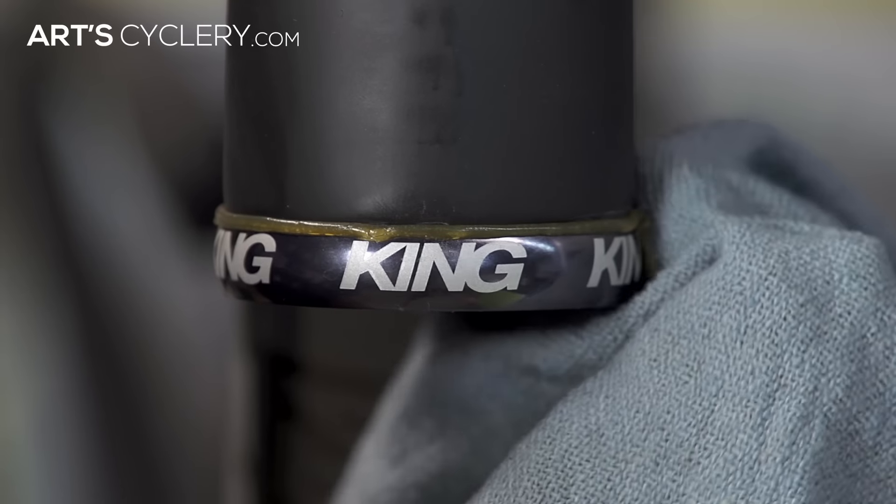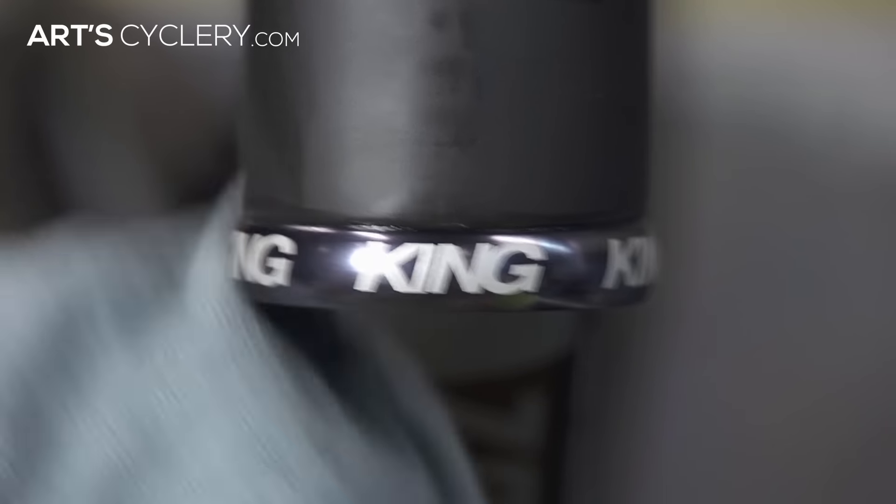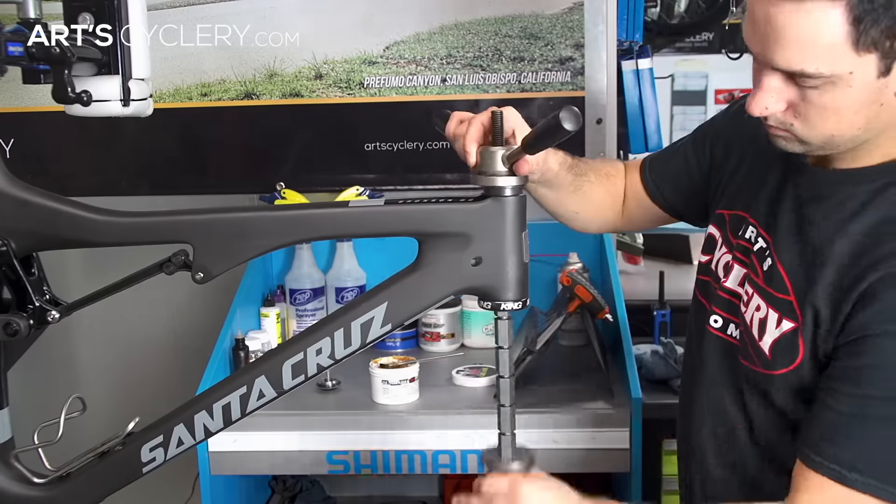Wipe off any excess grease that may be around the cup, because it's a surefire way to attract unwanted dirt and road grime. Repeat the same process with the headset's upper cup.